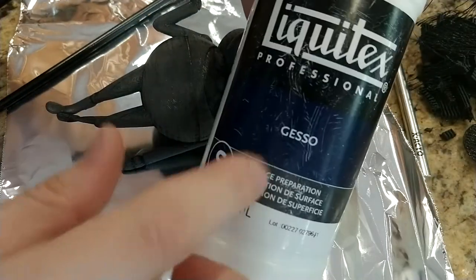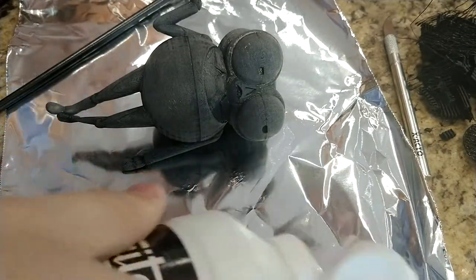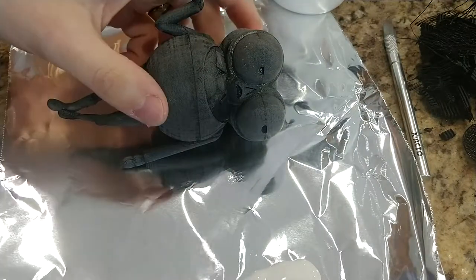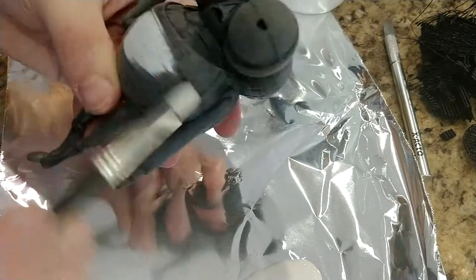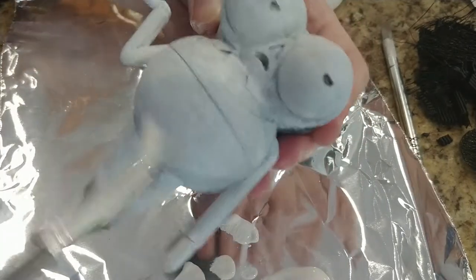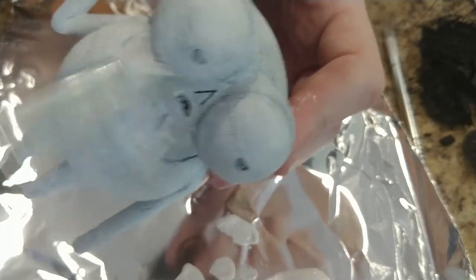For this project, I decided to use gesso. It's like a paper mache paint that does a decent job of filling small crevices. I make sure to do a thin coat of gesso on the entire model. With the gesso on, you can start to see areas that need more sanding — in particular, you can see here in the right eye. I then go around the model one more time using a fine sandpaper.